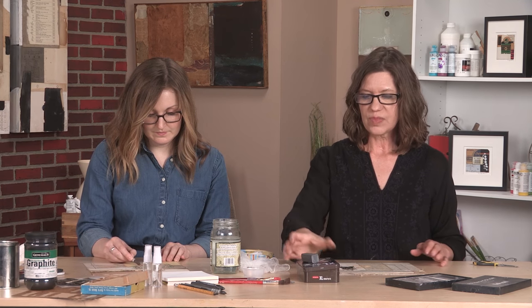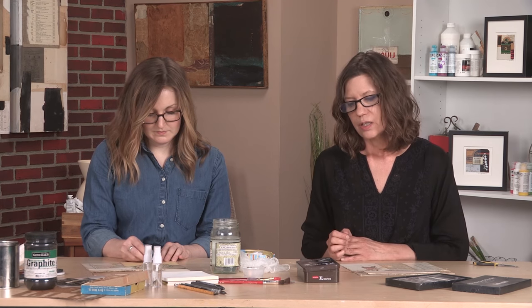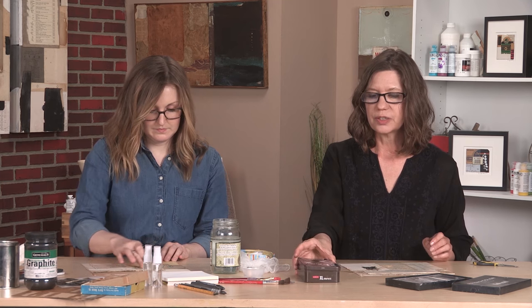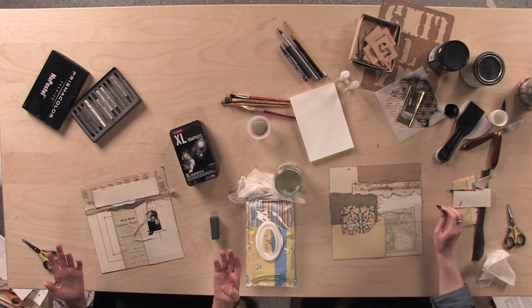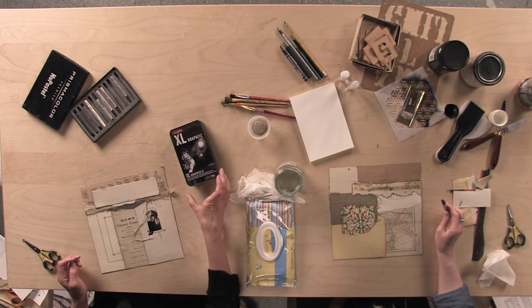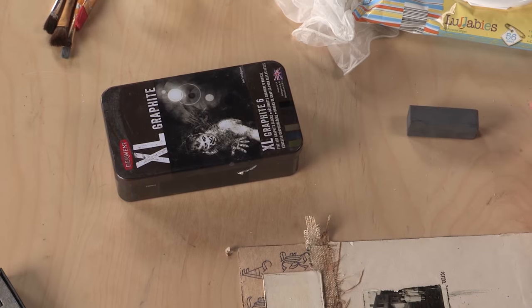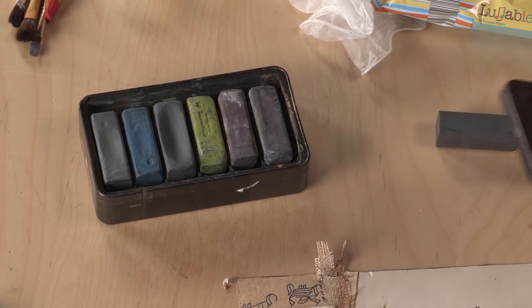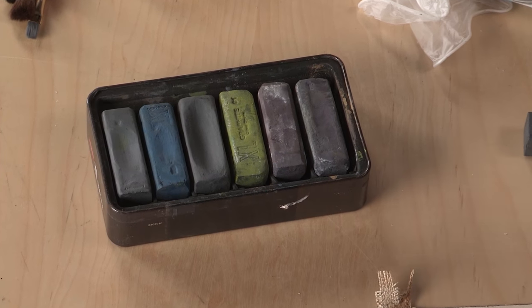One of my very favorite discoveries on one of those journeys through the art supply store was the Derwent XL graphite — they're extra large graphite blocks. I brought these guys home not really knowing much about them, just that looking at them made me need them. It wasn't a what, it was a need.